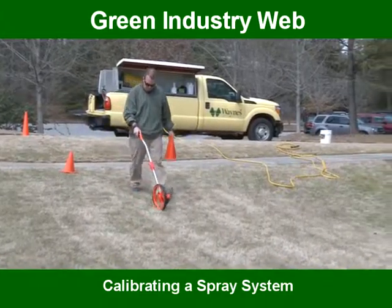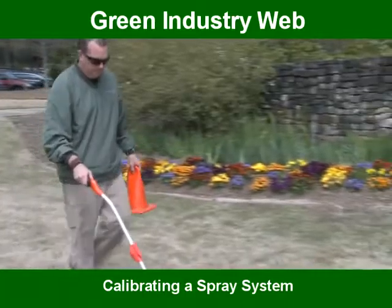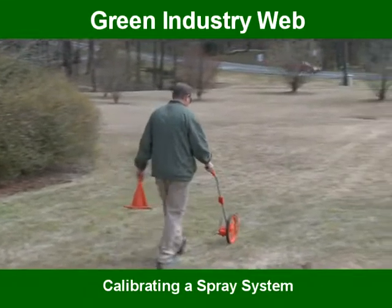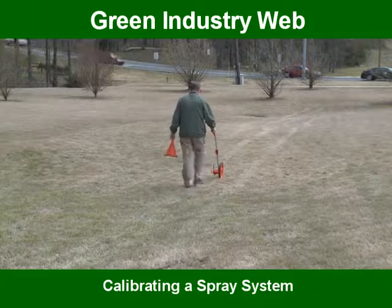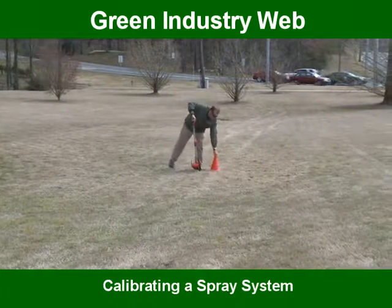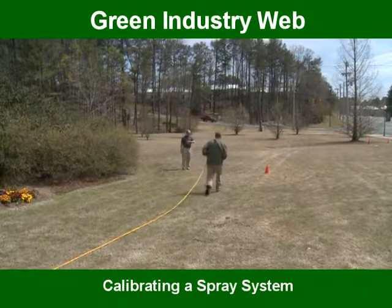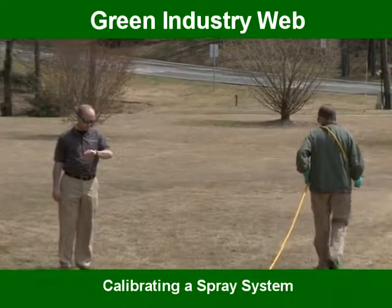Next, we're going to determine your spray course. Measure and mark the distance on a flat dry surface such as a lawn, asphalt, or concrete. Then using your spray system with only water, walk the course at a constant pace you can maintain all day, measuring the time it takes to complete the course with a stopwatch. Make sure you maintain the spray width and achieve an even spray pattern. For lawn professionals with a six foot spray width, the course should take 35 seconds to spray. We are targeting 35 seconds for a specific reason that we will discuss later.